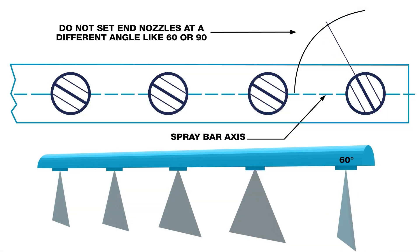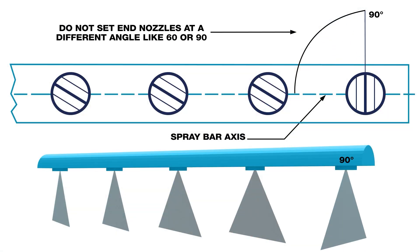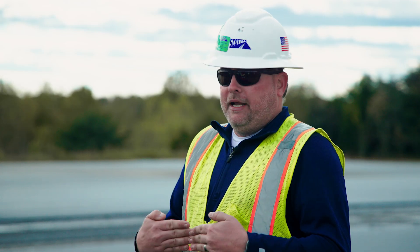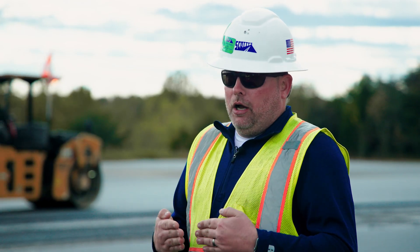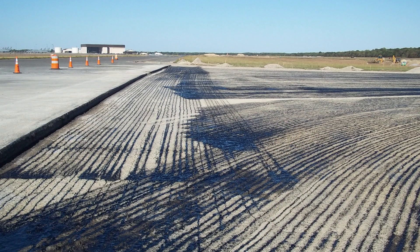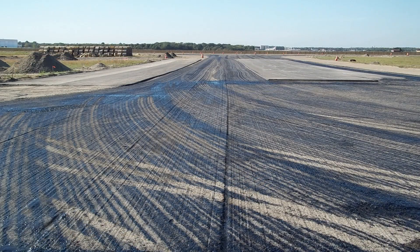The main thing is to get a good, even distribution. Do not set end nozzles at a different angle like 60 or 90 degrees. Make sure nozzles are not perpendicular to each other, and not parallel to the bar either. When you get a fan pattern and those fans are hitting each other, the material will collect and be heavy in streaks.